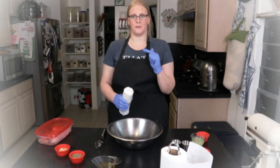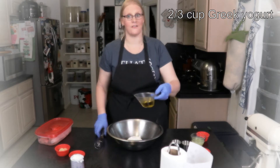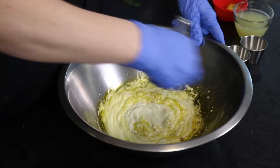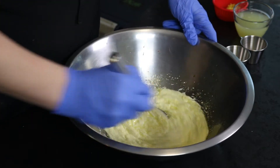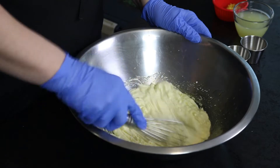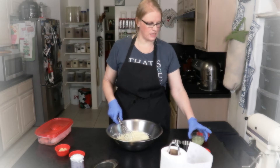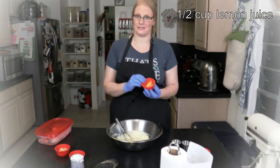I'm going to start with two-thirds cup of Greek yogurt and a half a cup of olive oil, and mix those together. Then I'm going to add a half a cup of lemon juice — which I got from juicing two lemons — and the zest from those lemons.